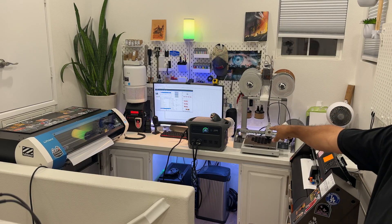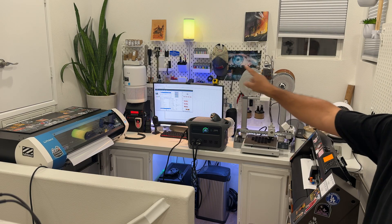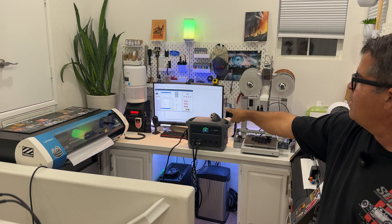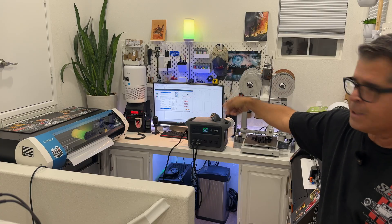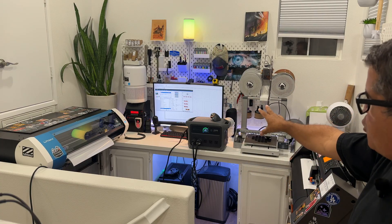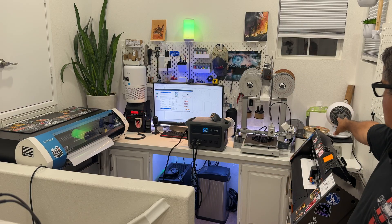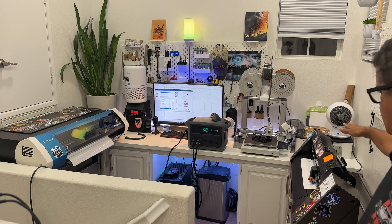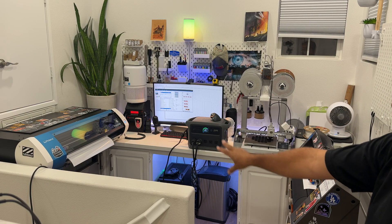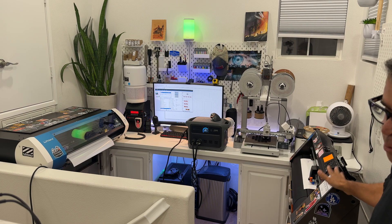Everything you see in here is running off the C1000 generation two right now. We've got the printer, the air purifier, the ham radio — that's another important device during emergencies, I want to make sure I'm able to communicate with it. We've got the computer going, the 3D printer going, a fan, a smaller printer that's powered on.